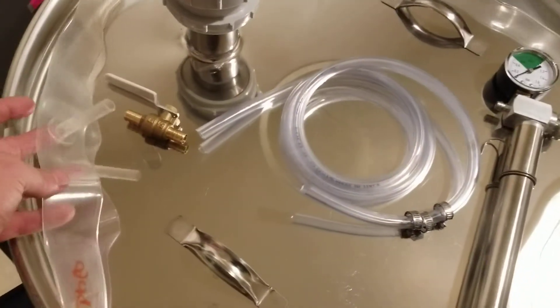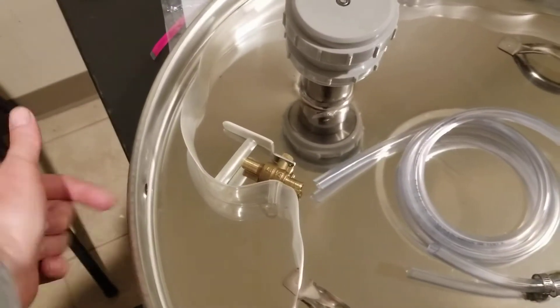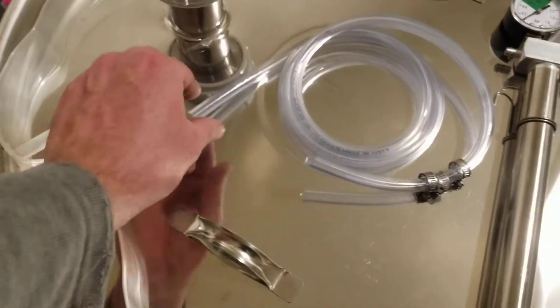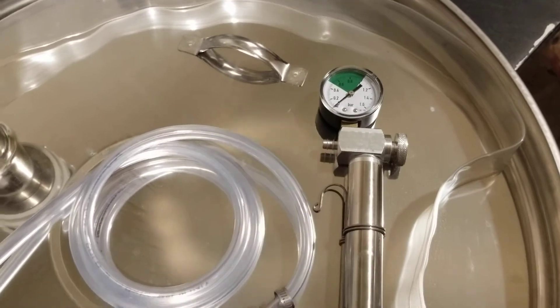So you can see here, this is the gasket. We obviously have not inserted the gasket — it would come through the side here. So the gasket would go like this, this valve would go on here, then you got the hose and then the hose connects to this barb over here for the pump.